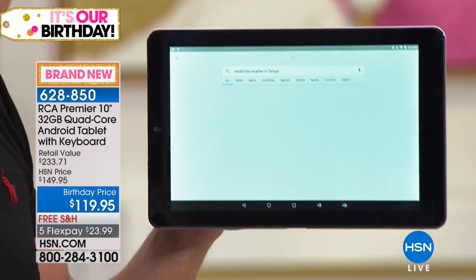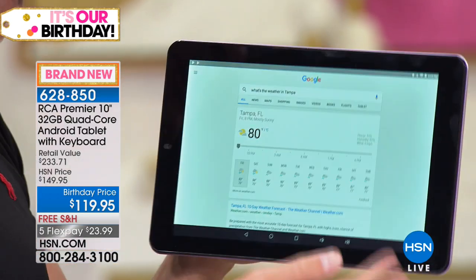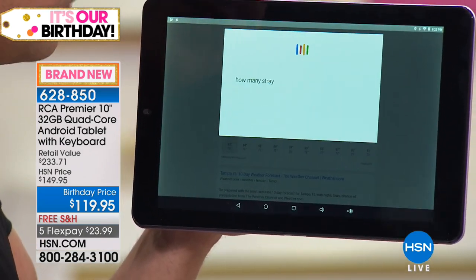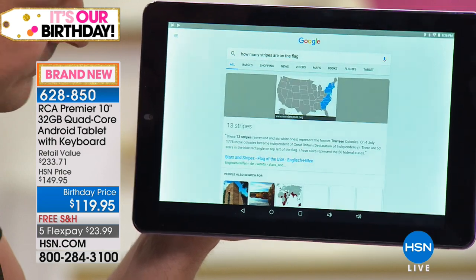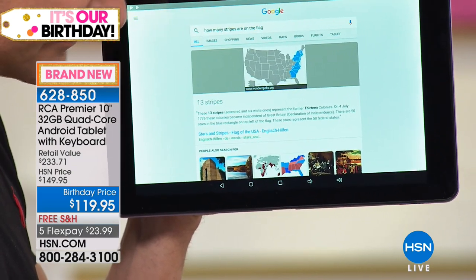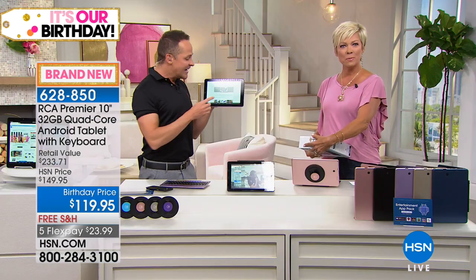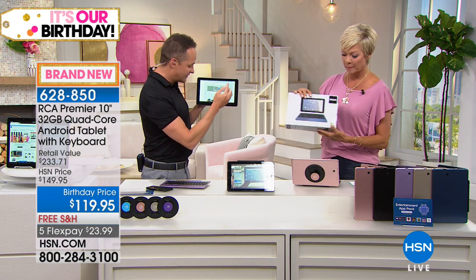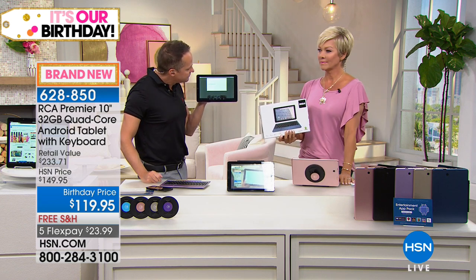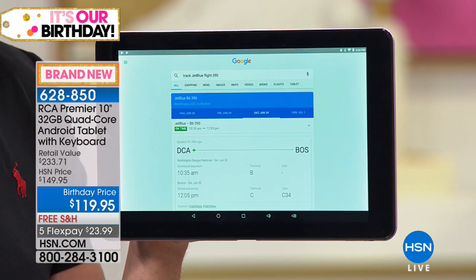It's 80 degrees and mostly sunny in Tampa. With 4th of July coming up, let's ask: 'How many stripes are on the flag?' — 13 stripes, representing the former 13 colonies who became independent of Great Britain on July 4th, 1776. 50 stars in the blue rectangle. You get the idea — anything that comes to mind. How about 'Track JetBlue Flight 390?' — JetBlue 390 from Washington, D.C. It's amazing how much time that can save — like having your own 24-hour concierge.